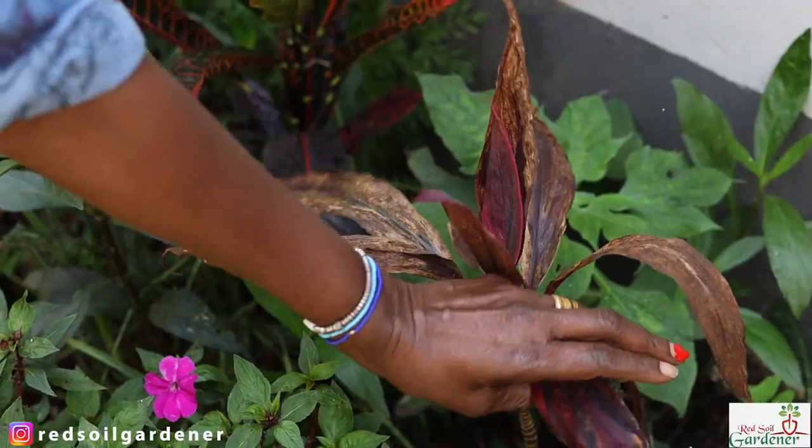White flies tend to get attracted to plants with new shoots because there's more juice in them. They're also attracted to plants that are weak and whose defenses are low. There are also certain plants which they host on — not all white flies would attack a euphorbia, for example, but they do attack certain plant types, and if you have those plants in clusters they will get attracted.